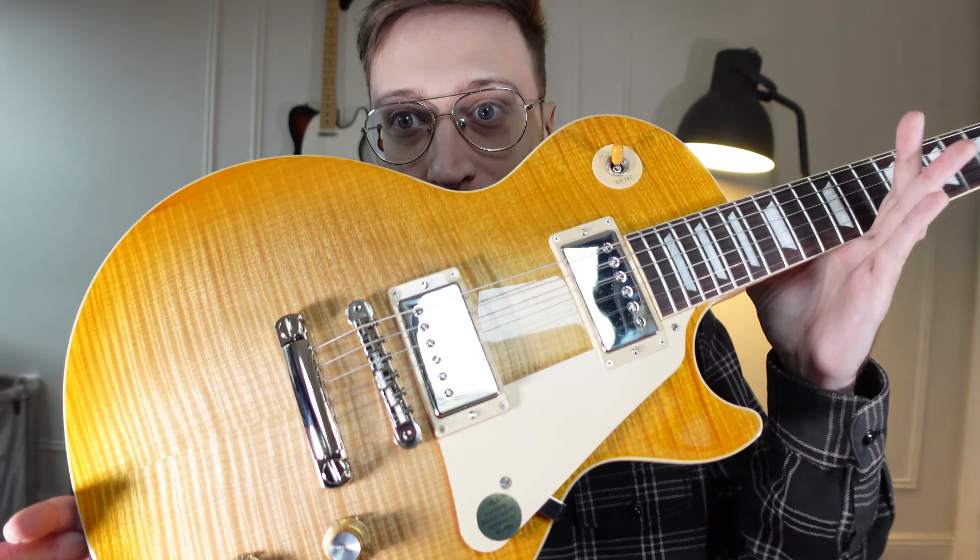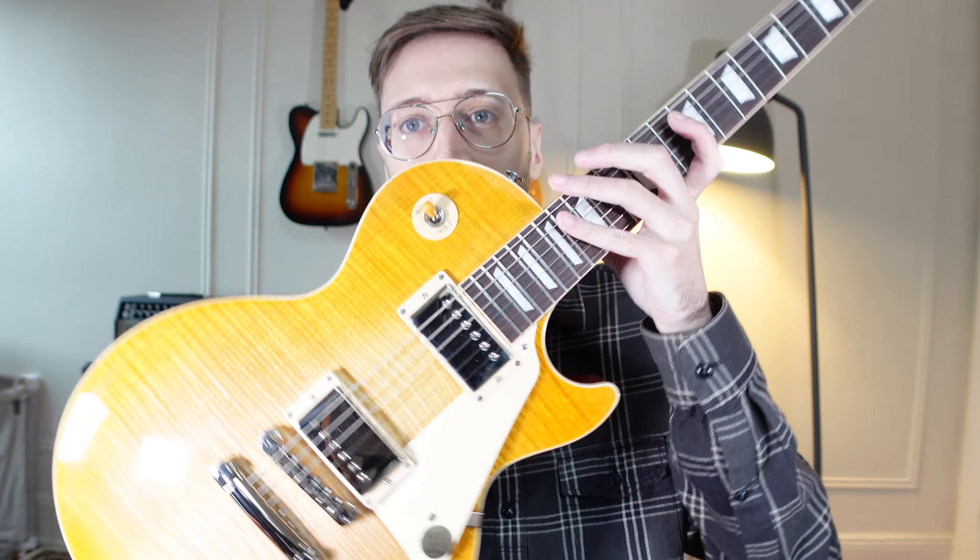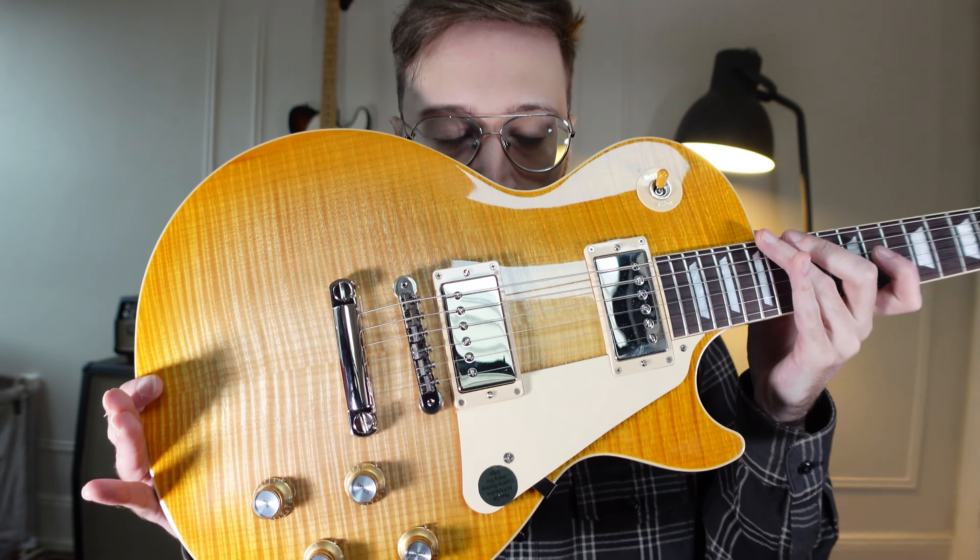You ready? Big reveal. The flames in this are so defined and so tight. It's got this really nice fade from like a dark yellow to this really light — it's just beautiful. And the nitro.